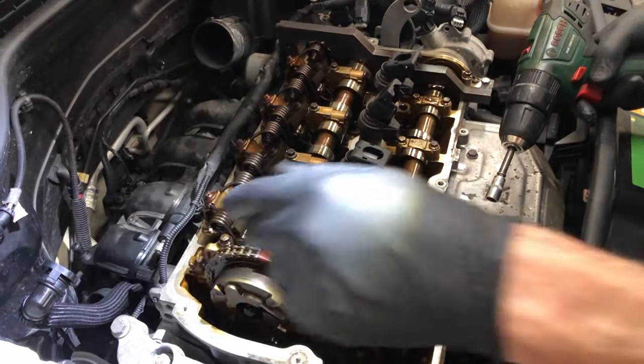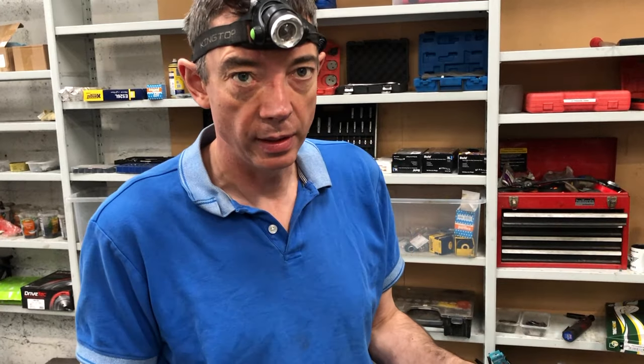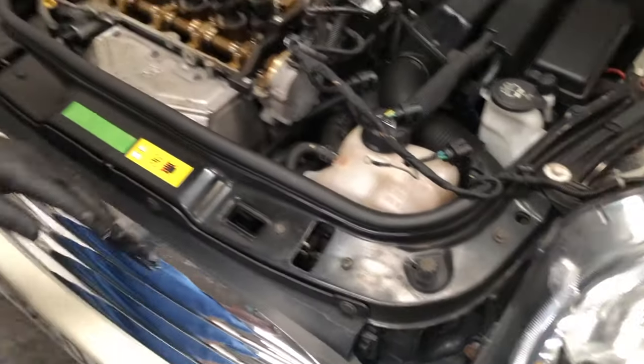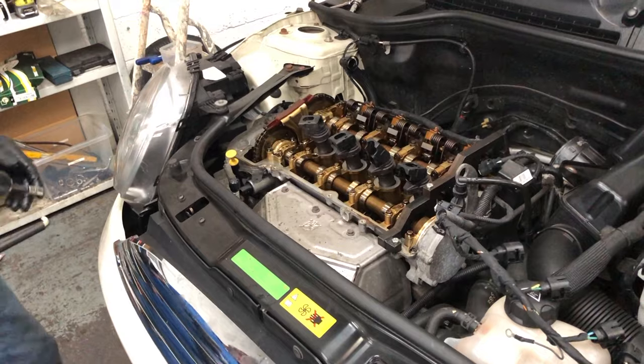Now that the timing tool is on and everything is locked, I'm going to take off this top engine mount. I'll remove the grille and headlights to expose this area, and that's what I'm going to do now.